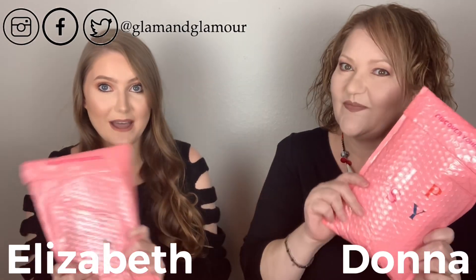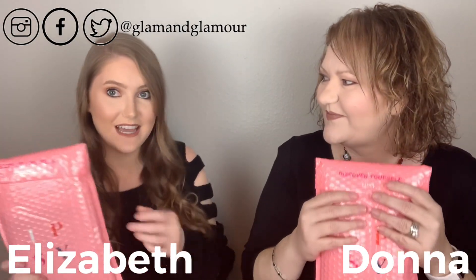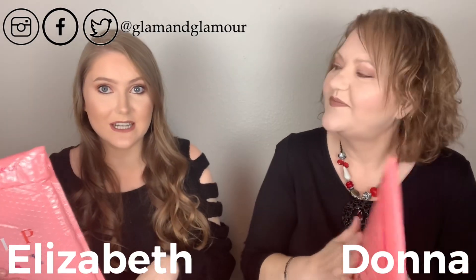Hey guys, today we are unbagging the Ipsy Glam Bag — just the regular one. In case you missed it, we've already done the Ultimate and the Plus. They've gone up on the price on this; it's like twelve dollars plus tax. When this came to me I was like I don't know that I like that color, I don't know that I like the new bag, but I actually kind of like it — I like it better than the hot pink.